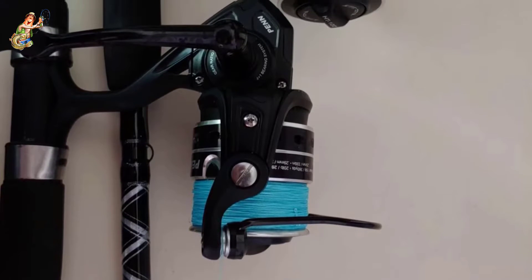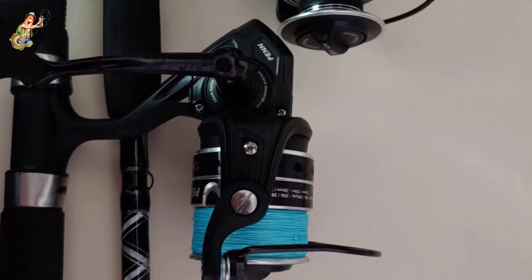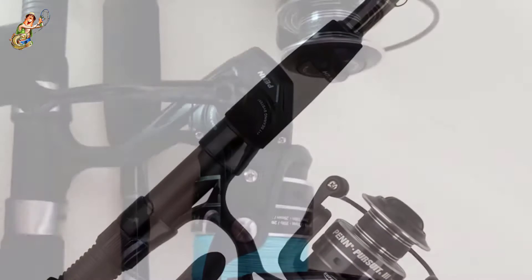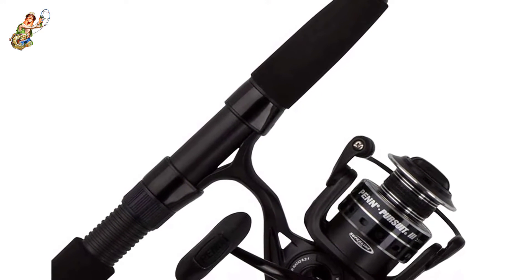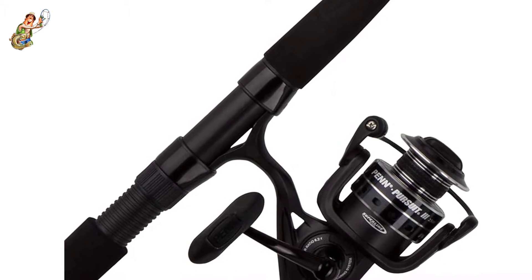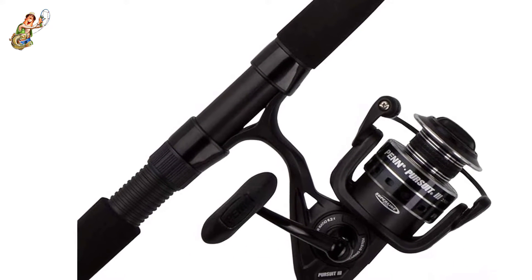These fishing reels are made with graphite composites and EVA foam handle padding for ultimate comfort and experience. Furthermore, hundreds of professional fishermen have reported the reels being resistant to corrosion and rust, thus they will serve you for a long period of time.